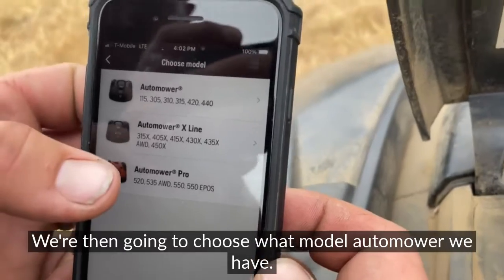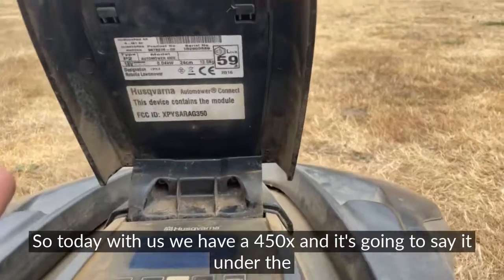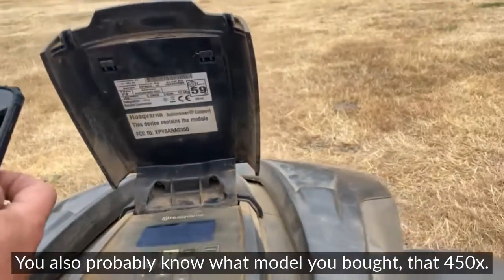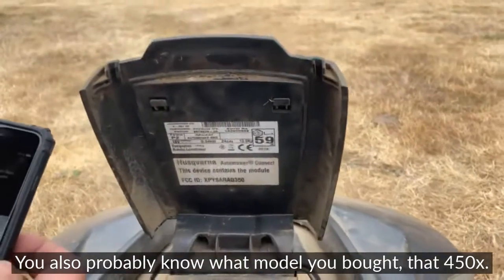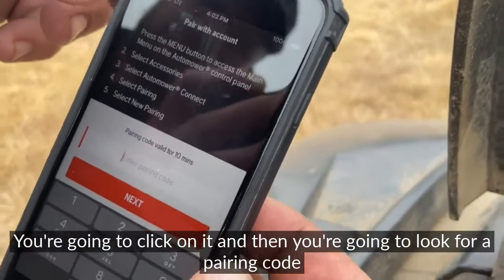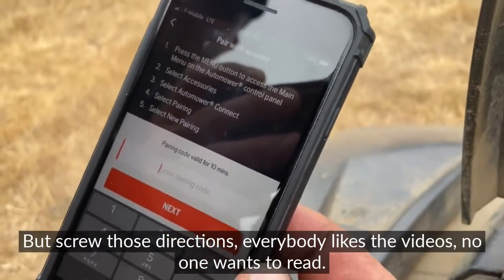When 'My Mowers' opens up — sorry about the glare — there's going to be a plus sign in the top left corner. Hit that plus. You're then going to choose what model Automower you have. Today we have a 450x — it'll say it under the hood. You probably also know what model you bought. Click on the 450x and then look for a pairing code.